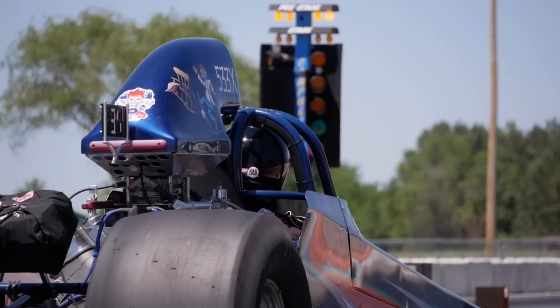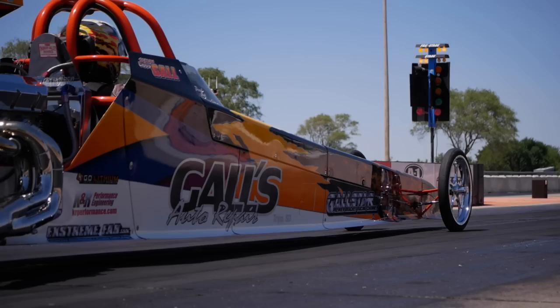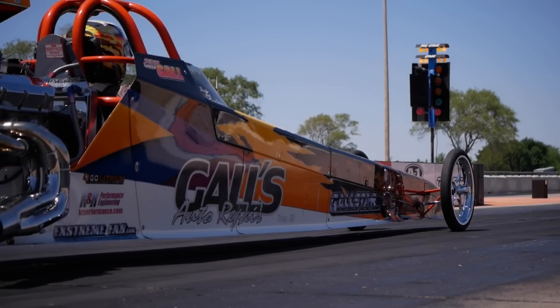Or maybe your car rolls into the beams just fine normally, but then if you go to a super sticky track, your car actually doesn't want to roll and you can't quite get into the beams as easily. With a starting line enhancer, you can bump up that RPM a little bit while you're staging so it's super consistent, and the car rolls super consistently — getting yourself locked into the beams at the exact same spot lap after lap.